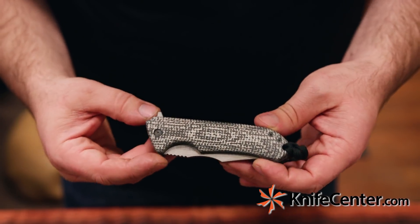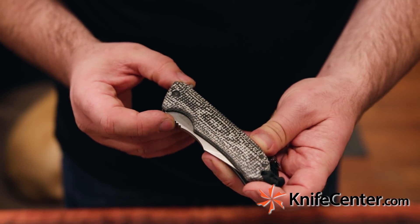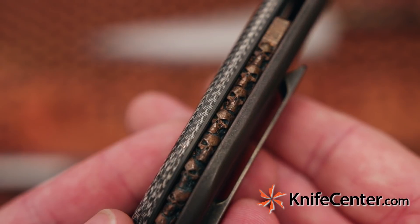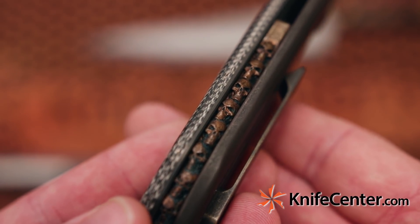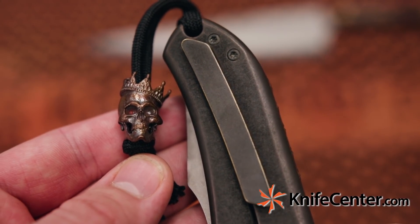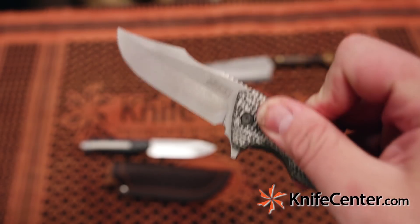It has a titanium frame lock flipper with a machined pocket clip. The scales are really beautiful — white resin lightning strike carbon fiber with copper thread running through it. The copper and carbon fiber picks up the backspacer, which has been carved away to look like mini skulls. And you've also got a skull bead as well. Just a really classy, really cool looking knife.